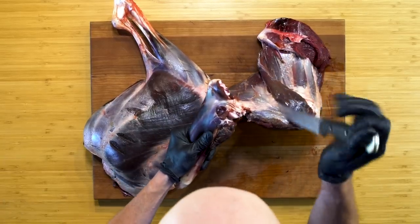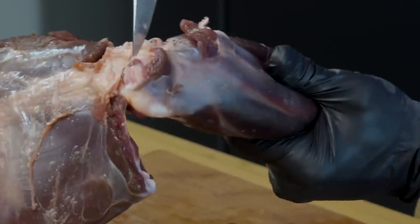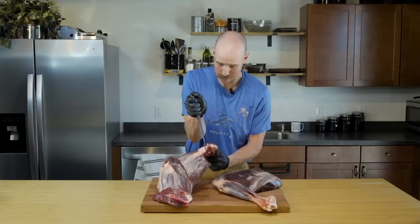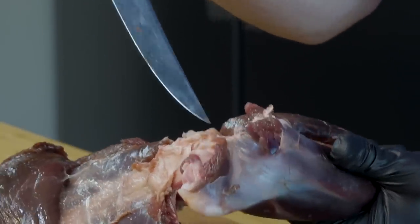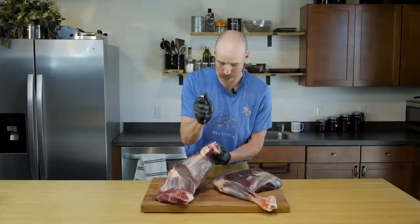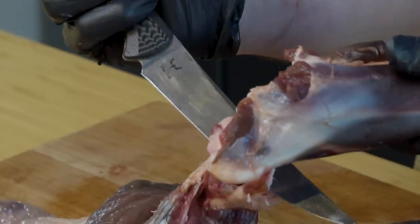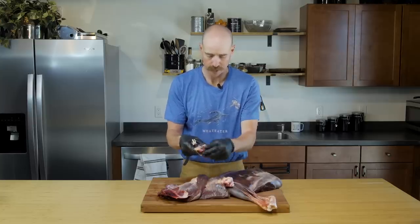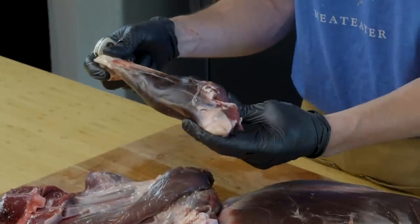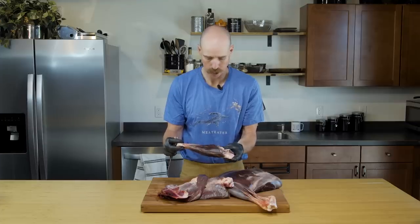You can flip it over if you want. Putting tension on here using the weight, I can just gently — I'm twisting with my left hand and gently just touching the sharp tip of the knife against that tough ligament and sinew. And there's your foreleg white tail shank.